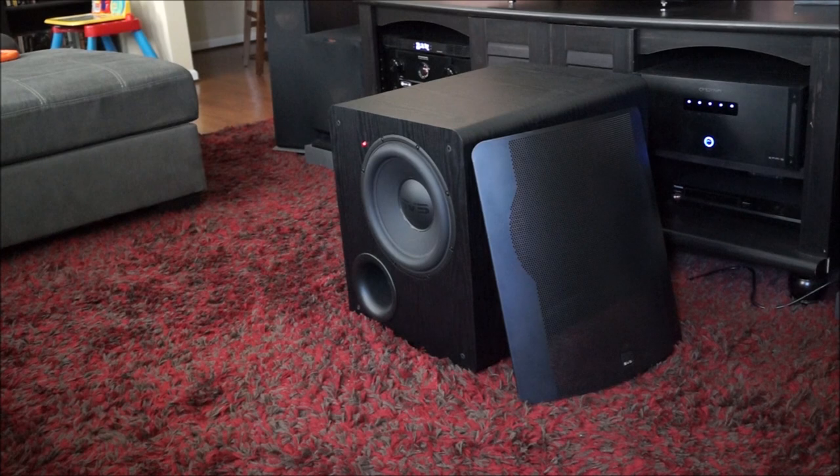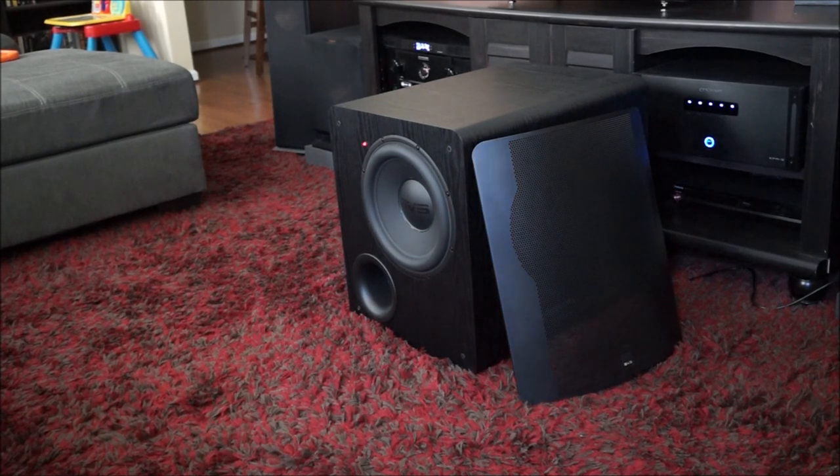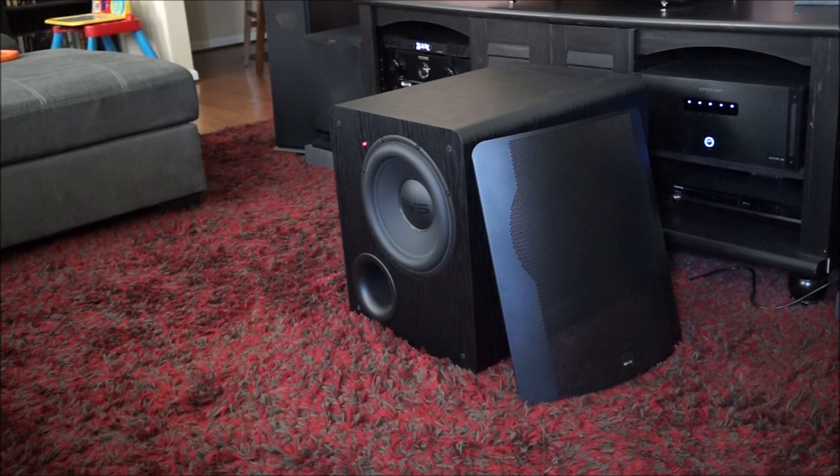Right here where you see the subwoofer sitting is where I've been testing it. It's in a central location right in front of my center channel speaker and right under the television. I only have one of these subwoofers and I didn't want to mix and match with another size, so the other two 10-inch Klipsch subwoofers I have were off completely the whole time. I actually haven't used those Klipsch subs for an entire month since I received this subwoofer.